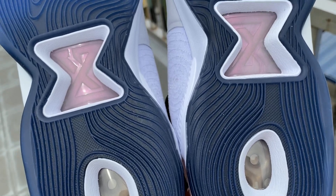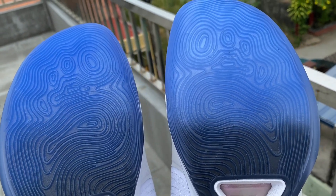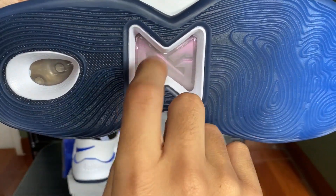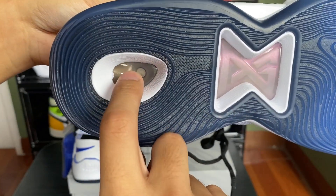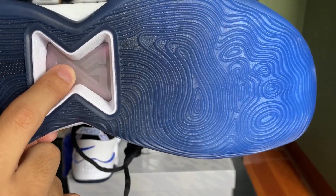It's not just blue — it's a gradient blue that fades to dark blue, which I think is cool. At the middle we have the PG logo and then we have the Air unit there.